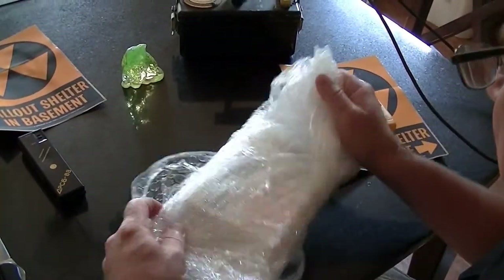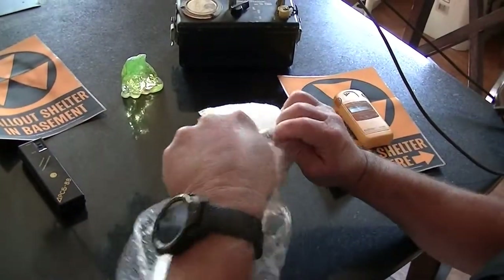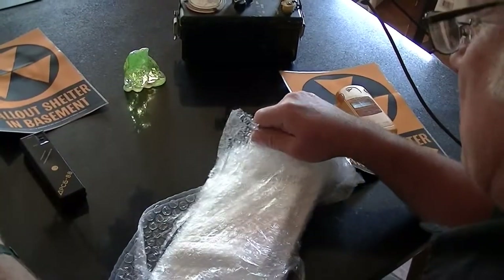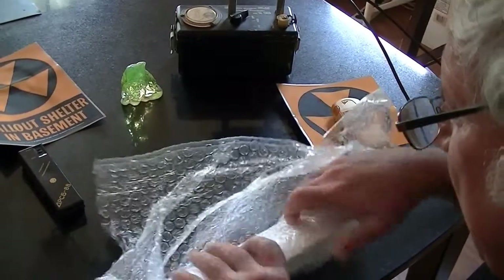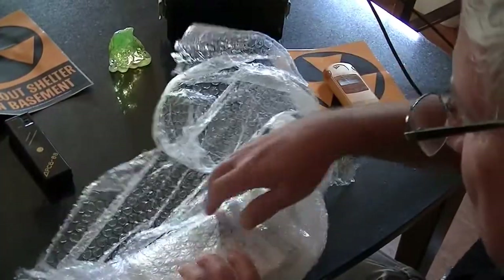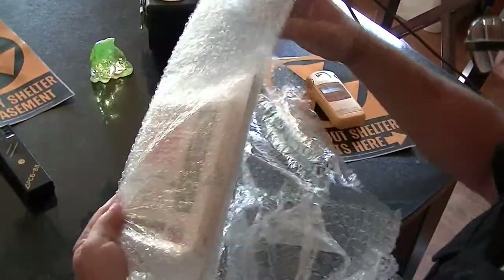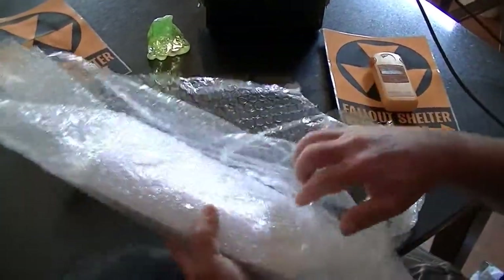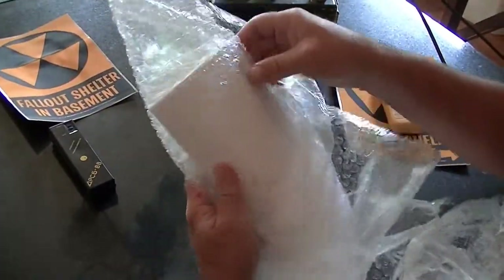One thing that's really cool about this is really good tracking information. I will tell you that basically I paid twice what you would pay retail in Russia for this, but understanding that it has to come halfway around the planet. I got very good tracking information — it was about a week and a half to get here is all it was.